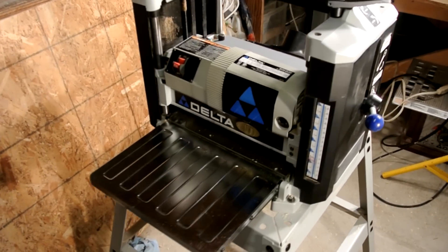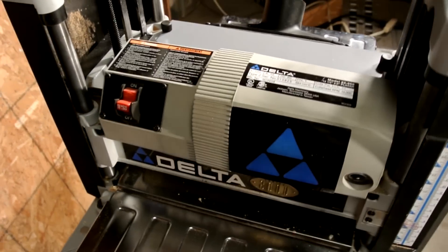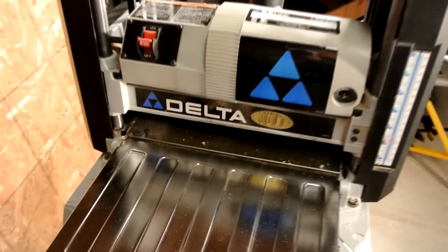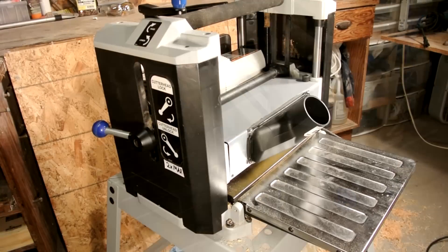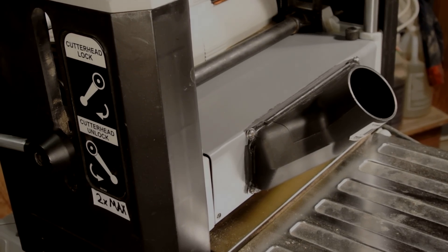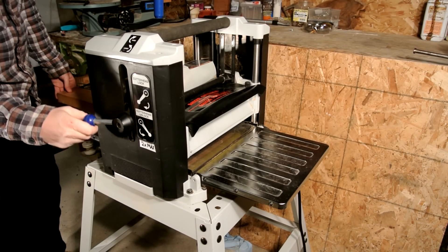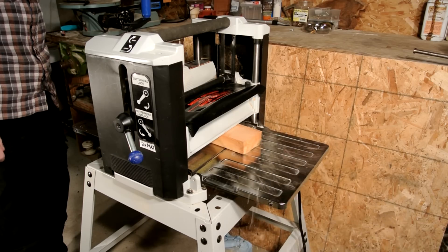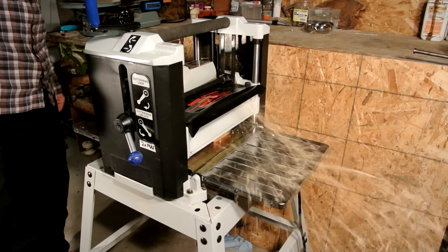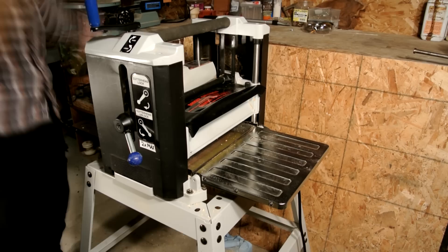Welcome to another video in my shop talk and tips series. In today's video I'm going to go over the steps I took to make my dust collection system for my Delta 12 and a half inch thickness planer. As you're going to see in the demonstration, the factory method of removing the sawdust isn't the most efficient way to keep your shop clean, so this got me thinking about what I could do to improve it. I knew I had a shop vac with my homemade cyclone system, so now I had to figure out the simplest and best way to hook that up.